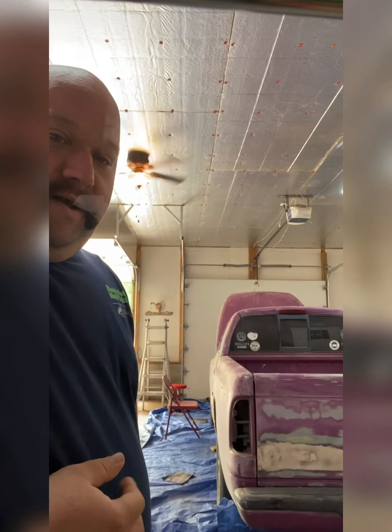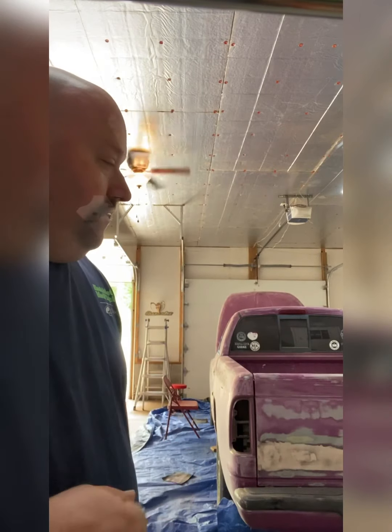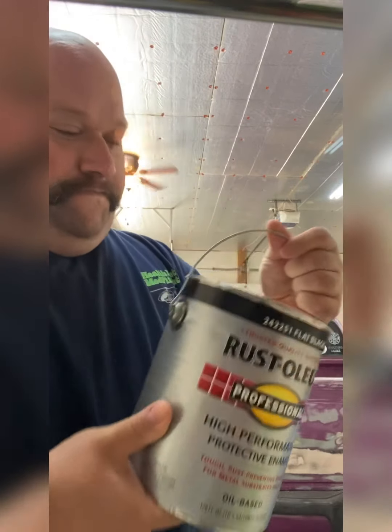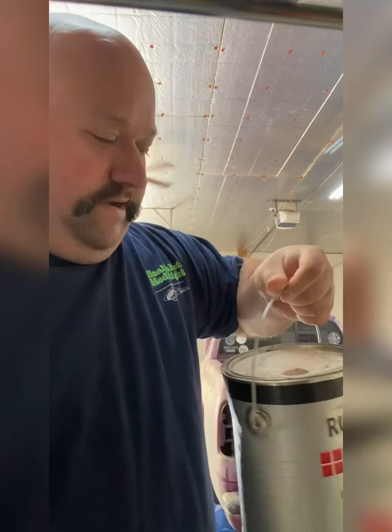I've got a pretty good deal on all the stuff that I'm working with. Today we are going to be working on the 97 Dodge Dakota. It's a special truck to my wife — she really enjoyed it whenever she was growing up, going through school. We're going to try to keep the magenta color going, but as far as the rest of the truck, we're going to paint it flat black. We have the Rust-Oleum flat black — two gallons of it.